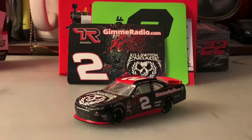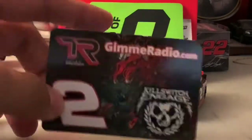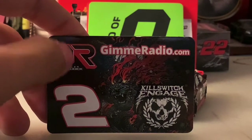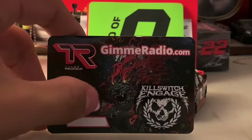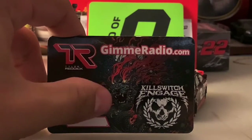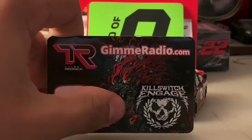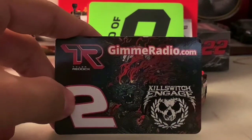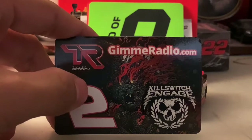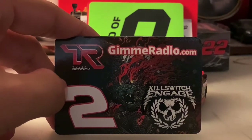Let's take a look at the diecast, but first the magnet. It's got Tyler Reddick's initials — the design looks pretty cool. You've got Gimme Radio dot com and this cool artwork of what appears to be a beast with smoke coming out of its eyes, Kill Switch Engage, and the number two. From what I've seen online, Kill Switch Engage is a heavy metal band.